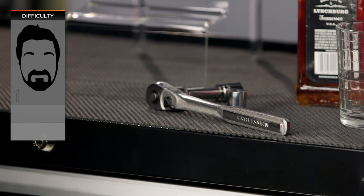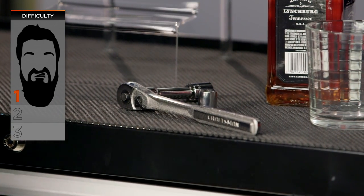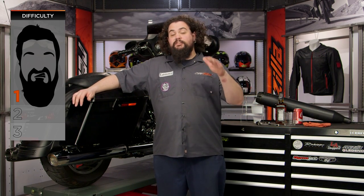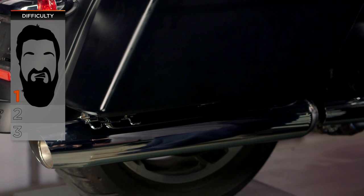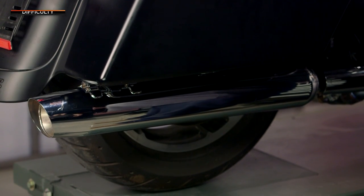Now installation on these really is quite simple. I'm going to call it a one-bearder on our BSD beard scale of difficulty. Most of you guys should be able to install this thing with no sweat. It's just going to require some basic hand tools and a little bit of wrenching knowledge. Most of you guys should be able to get this done in well under an hour.